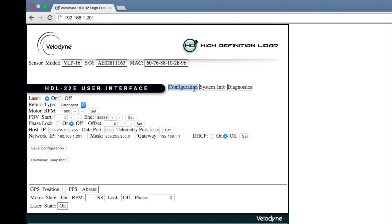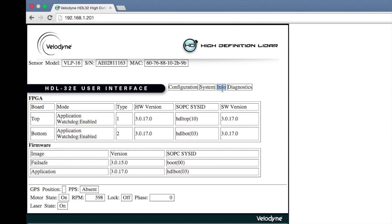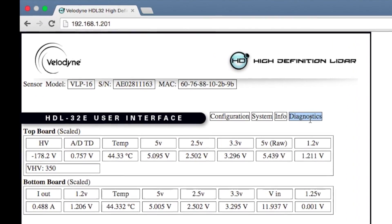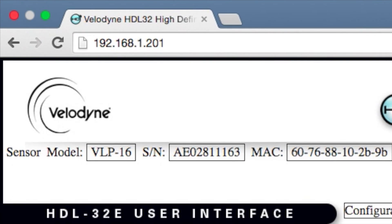The VLP-16 contains a web server that allows the user to monitor configuration parameters, choose network settings, control rotational speed, and upload new firmware and calibration files. The default IP address of the VLP-16 is 192.168.1.201. The IP address can easily be changed on the main menu.